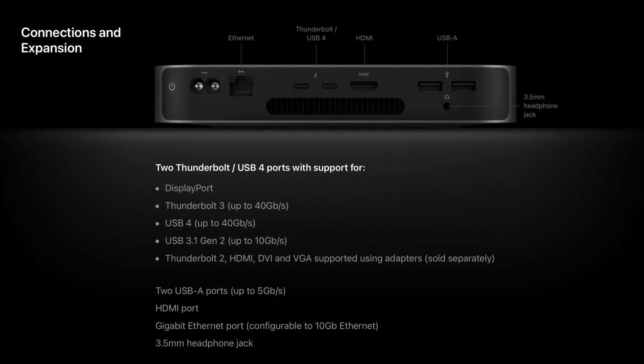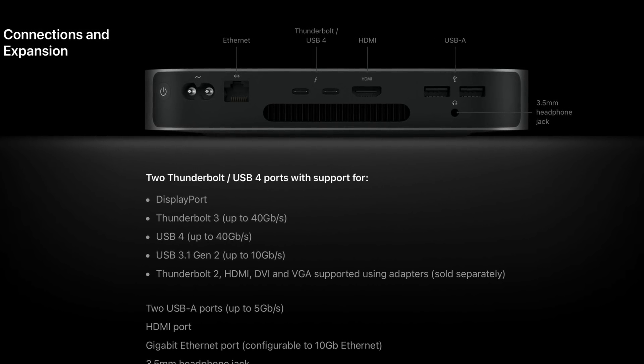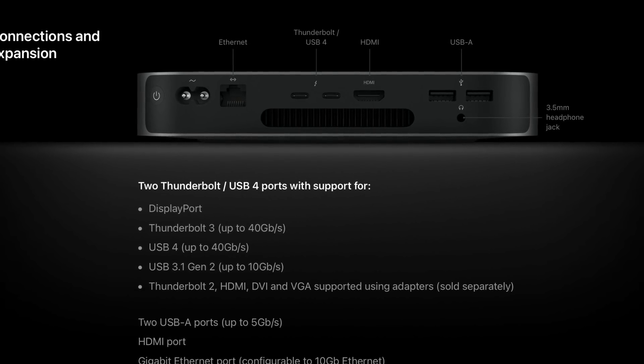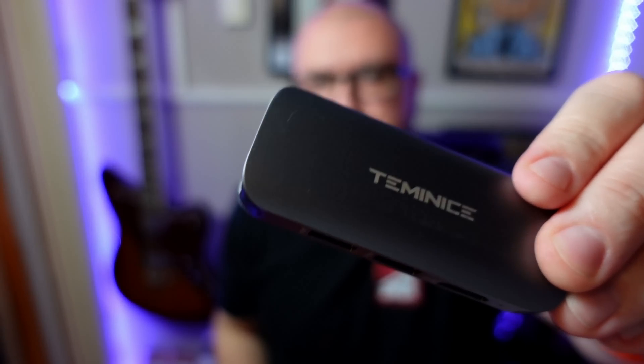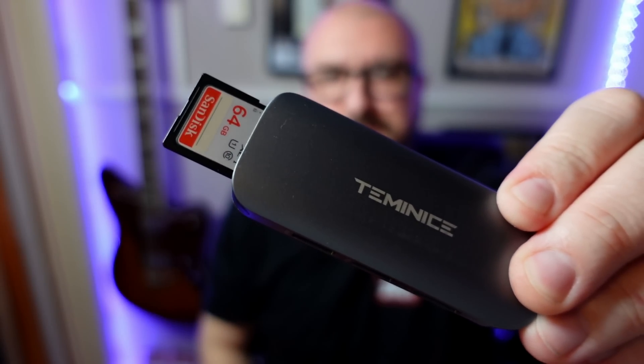In terms of ports, the Mac Mini isn't too bad really. You've got an Ethernet port, two Thunderbolt/USB-C ports, an HDMI port, two USB-A ports and a 3.5mm headphone jack. As I've mentioned in previous videos, the lack of an SD card slot is particularly annoying for me though, as I've had to use dongles in the past to get footage from my camera onto the Mac itself. It's just a bit of a faff really.